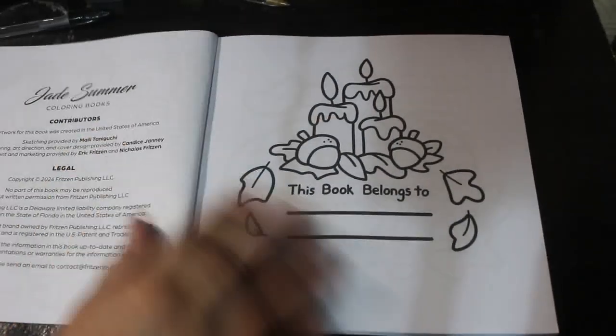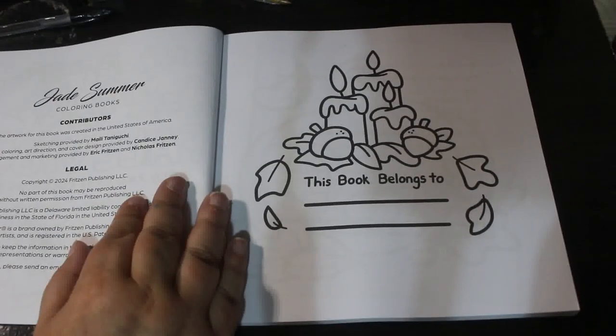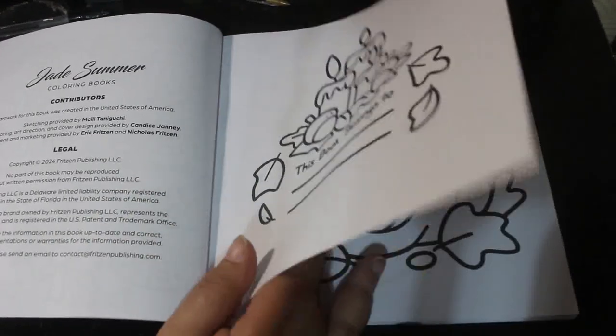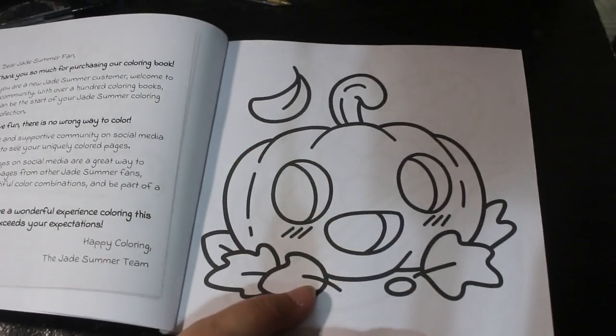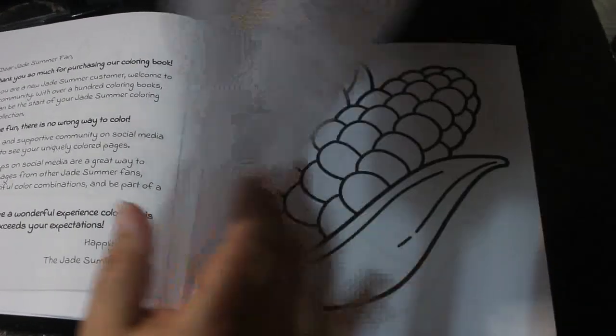The sketch is provided by Mali Taniguchi and I've got to be honest, I think they're really sweet. So perfect for Halloween month next month — we've got a nice little pumpkin.